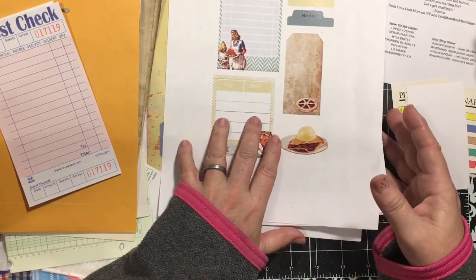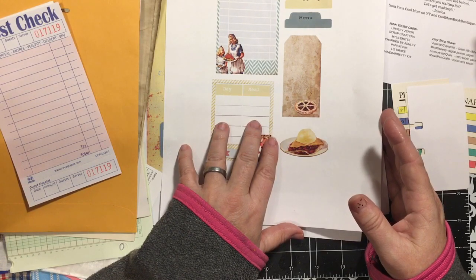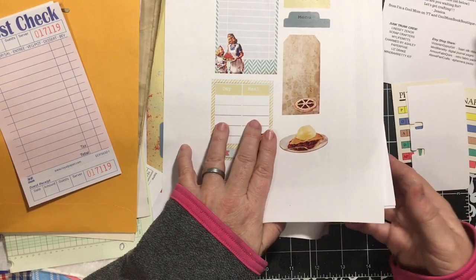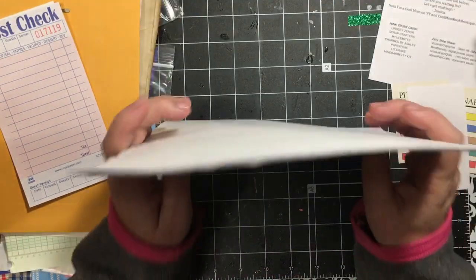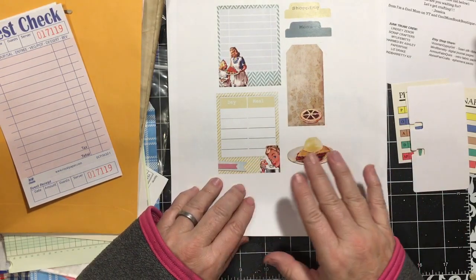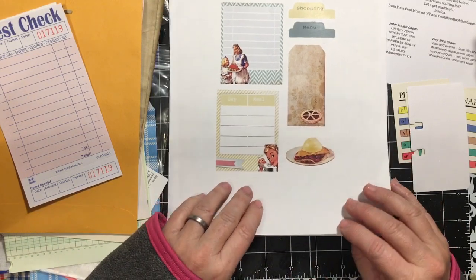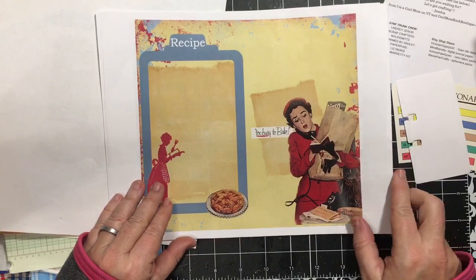This is from Mind Baretti - M-I-N-D-B-A-R-R-E-T-T-Y. And this is a digital printout available in her Etsy shop. This one is a meal planner, from what I understand. And oh my gosh, it's printed out so nice and shiny and it has totally retro vibes.